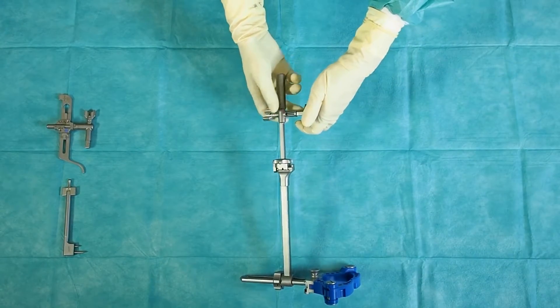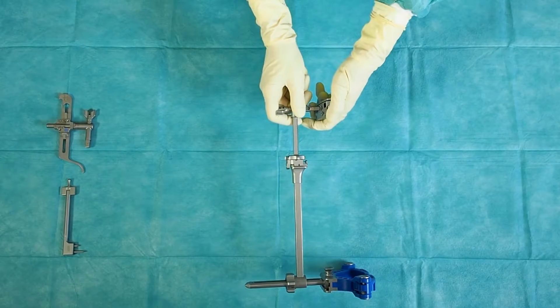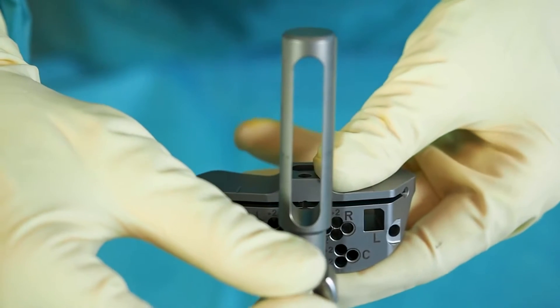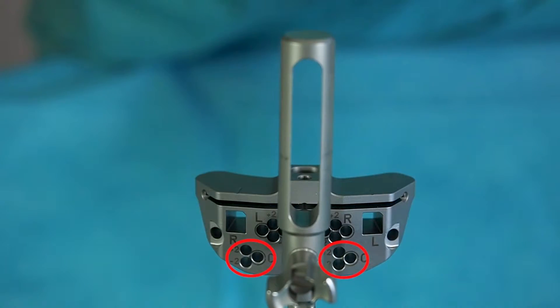For a standard approach, engage the holding rod in the central connection square of the tibia cutting guide. Lock the assembly by turning the frontal wheel. For fixation, the highlighted pinholes are used.